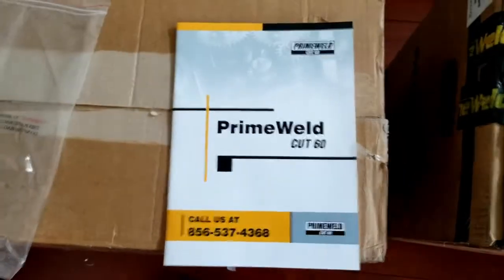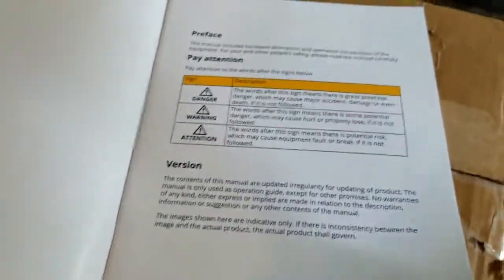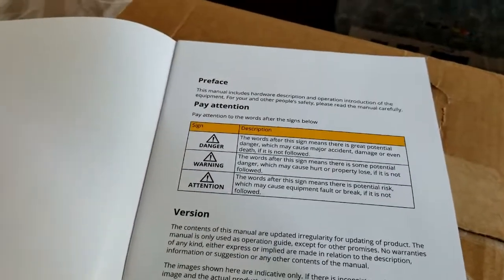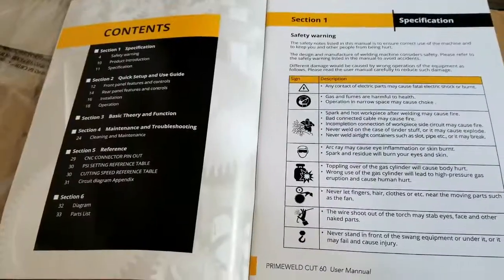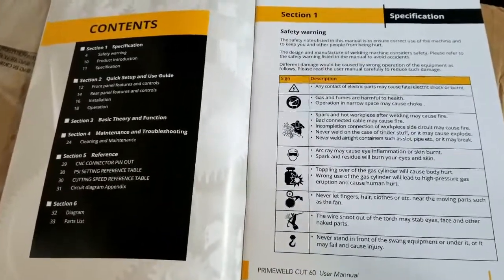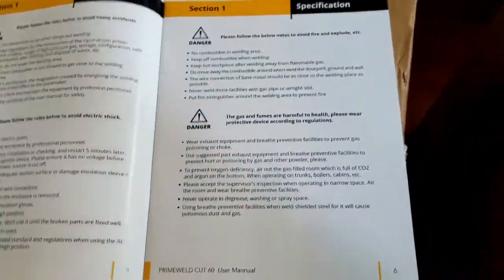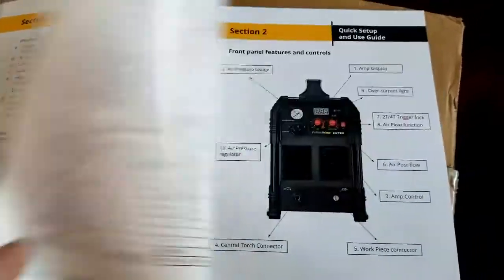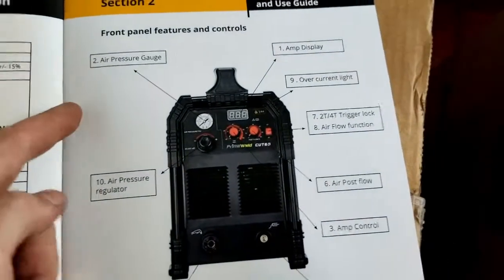The reason I bought this unit is PrimeWeld's well-known three-year warranty over any other unit, and they're America-based. I did look at buying Everlast, but being Canada-based, getting parts is expensive, especially if they have to send you multiple things. So that's why in the end I went with PrimeWeld.